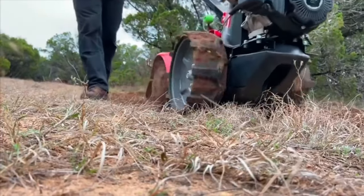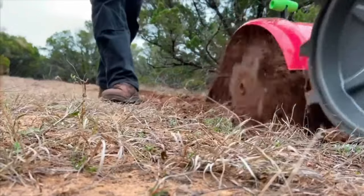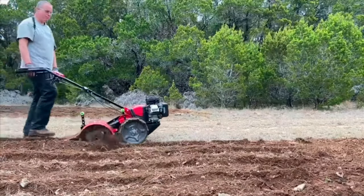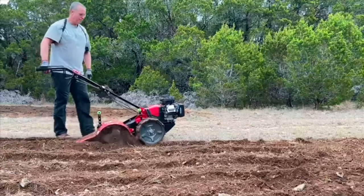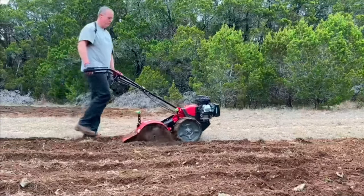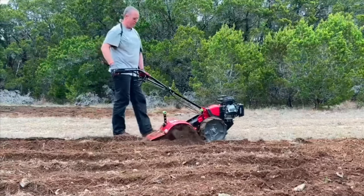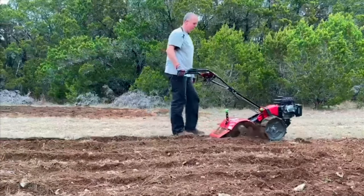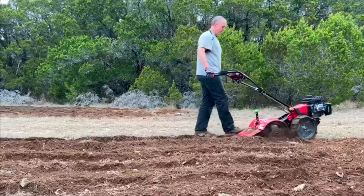Thanks to the lightweight engine and low center of gravity, the Pioneer can be operated with just one hand. This unmatched performance, combined with airless wheels and an instant reverse feature, make the Pioneer a pleasure to operate. The Pioneer operates so smoothly that it can be operated with a single hand while stepping to the side of the tilling path to avoid footsteps in your seed bed.